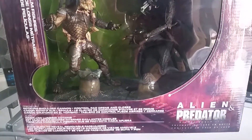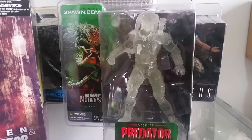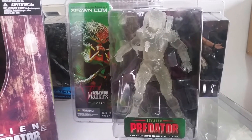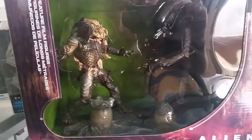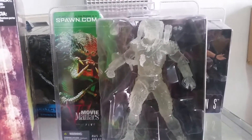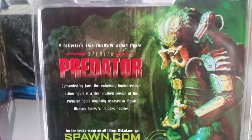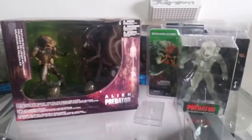The other Predator figure released with Movie Maniac Series 5 is the Stealth Predator. This figure was a Collector's Club exclusive by McFarlane Toys that you could only get on the Spawn.com website. So that's a really hard to find figure now. It's the exact same mold as the Predator figure from this box set, except it's in the clear stealth mode. Really happy with that figure and super hard to find now. And that's Movie Maniac Series 5.